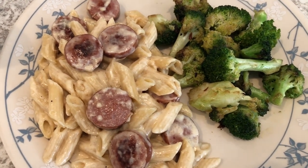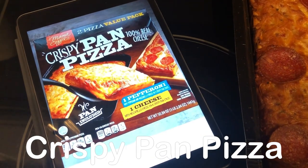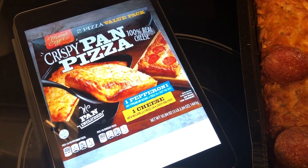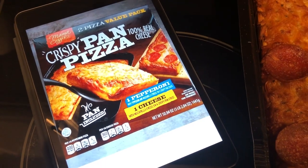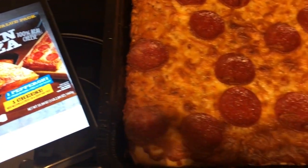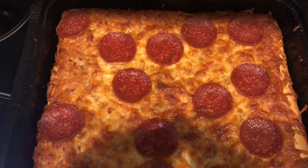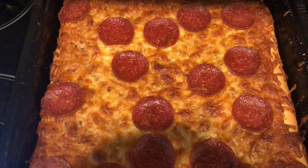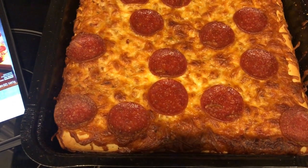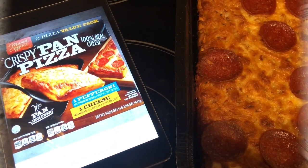For dinner tonight we are having a crispy pan pizza from Aldi. I threw away the box a long time ago, but it came with a pepperoni pizza and a cheese pizza — we've already eaten the cheese pizza and today we are having the pepperoni pizza. It really reminds me of Motor City pizza. It is really good; you just cook it in the pan that it came in and that is it.